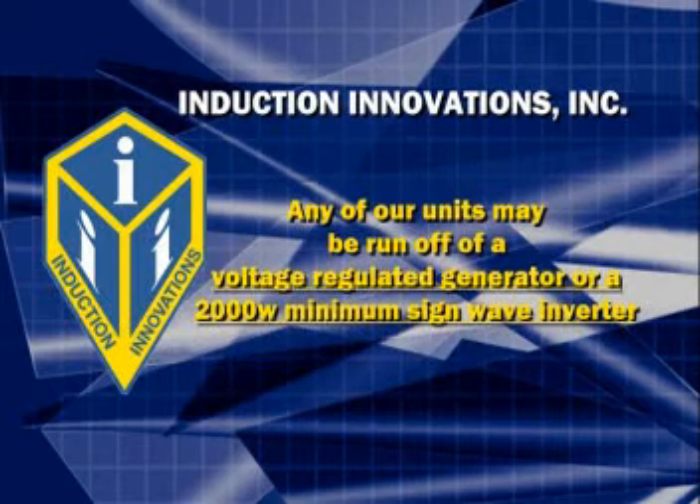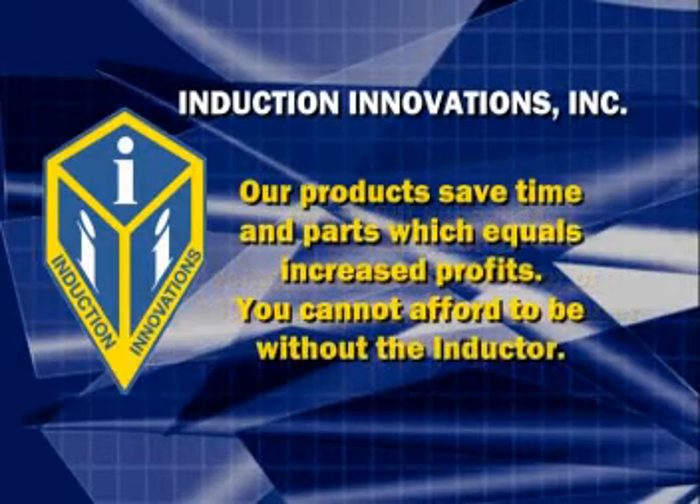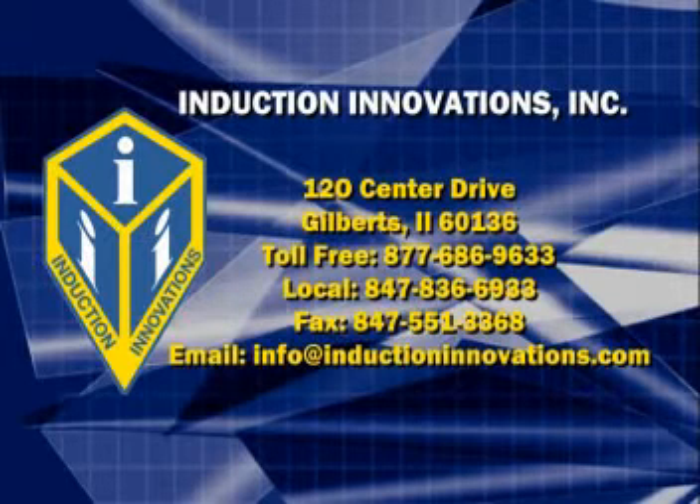For even more portability, you may run any of our units off of a voltage-regulated generator or a 2,000 watt minimum sine wave inverter. Our products save time and parts, which equals increased profits. You cannot afford to be without the Inductor. Contact Induction Innovations today for your local distributor.